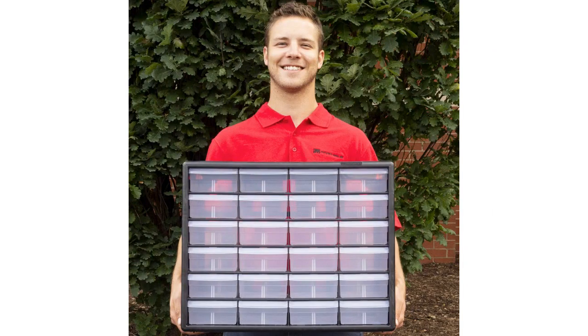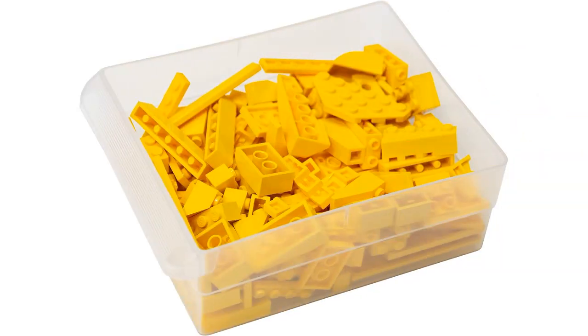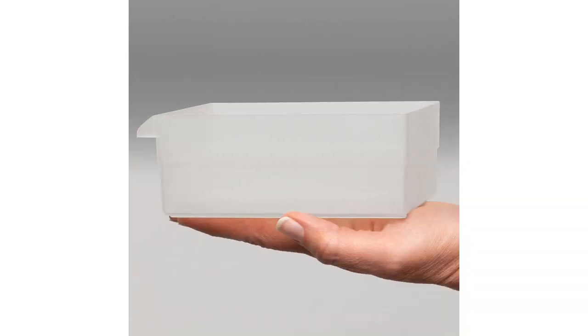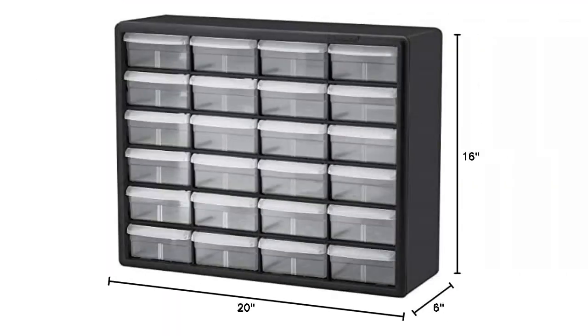Overall, I am extremely satisfied with the Acro Mills 10124 24-drawer plastic parts storage hardware and craft cabinet. It has exceeded my expectations in terms of quality, functionality, and design. I would highly recommend this product to anyone in need of a reliable and efficient storage solution for their tools, hardware, or craft supplies.